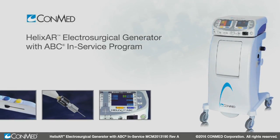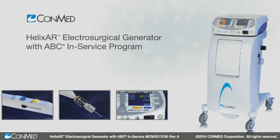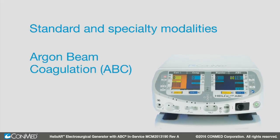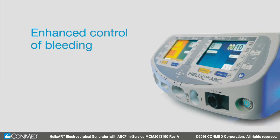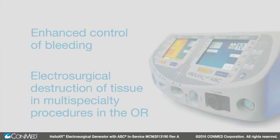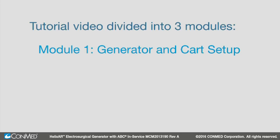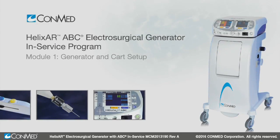The CONMED Helix AR combines the features of a premium electrosurgical generator with both standard and specialty modalities along with argon beam coagulation. The Helix AR is designed for enhanced control of bleeding and for the electrosurgical destruction of tissue in multi-specialty procedures in the operating room. This tutorial video is divided into three modules: generator and cart setup, the interface, and the settings menu in program mode. Let's begin with Module 1.